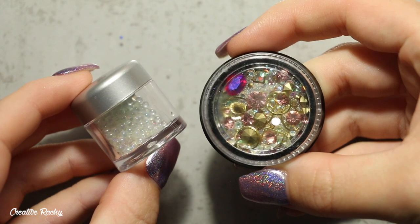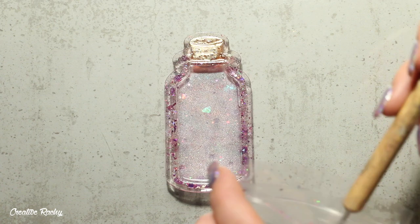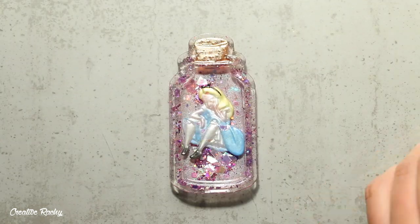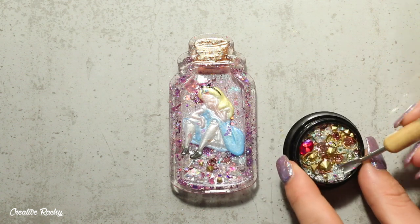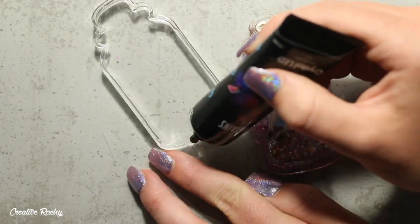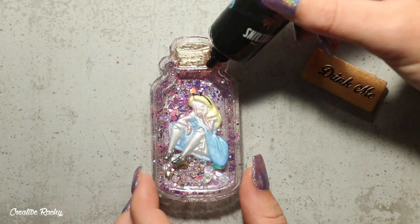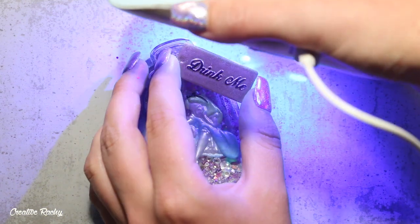I then took some little embellishments and bits and pieces to add inside the bottle, sprinkling in some glitter and adding Alice and all the other pieces so that they can move around inside the shaker charm. Finally we just need to seal on the clear lid, so I'm using my UV gel and applying it around the very edges, then sitting the top of the bottle gently on top and curing it under my UV light. I also needed to add on the drink me label, so I just used my UV gel as a glue.